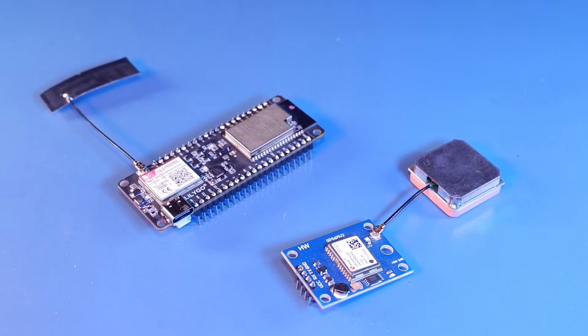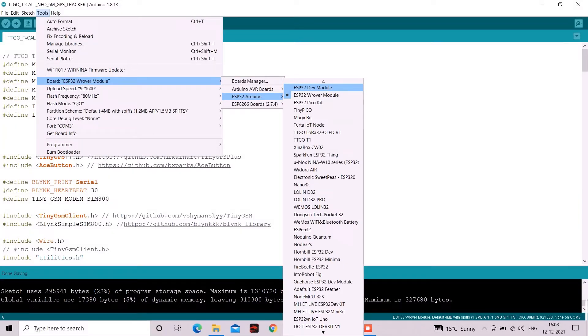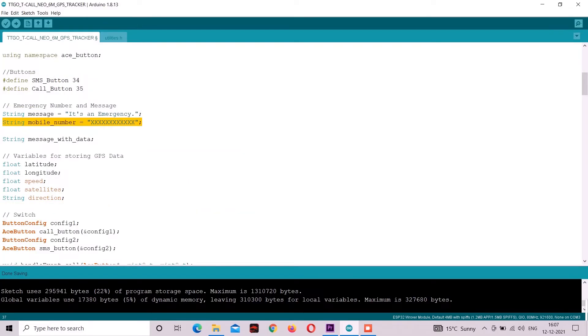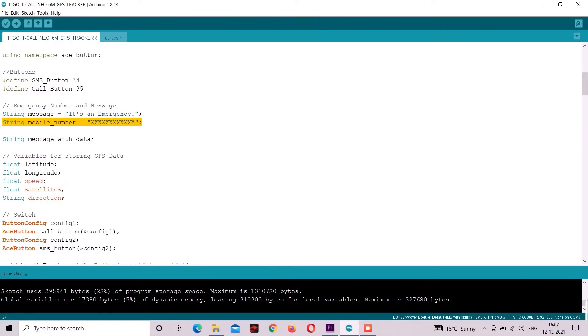You can download this code from the video description. Make sure you have installed ESP32 boards in your Arduino IDE and please install all the required libraries as well. In the code, add your contact number on which you want to send SMS or call notifications, which will be triggered by the push buttons. If you are not using push buttons, you can skip this part.